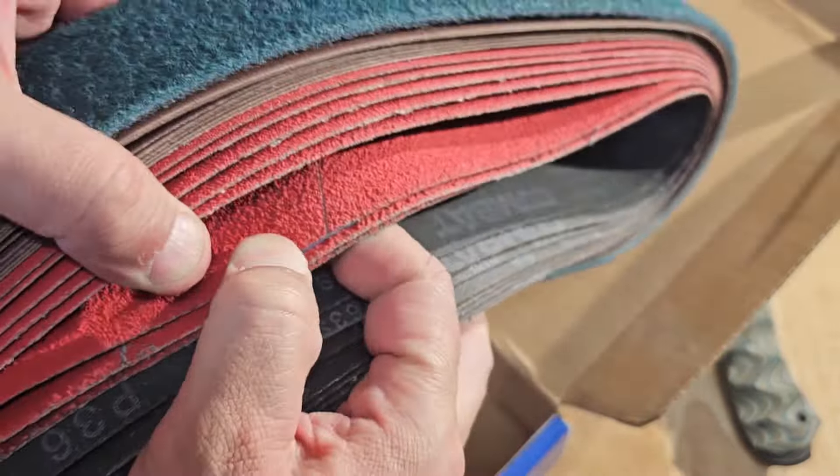There are arrows on the belts showing direction — you can see them right here. The Scotch-Brite is very nice. You can fold it all up and put it back in the kit when you're not using it. We're very happy with this belt kit — super awesome.